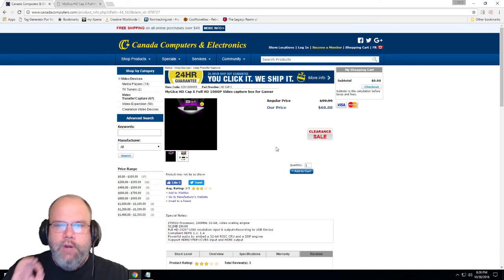Other than that, for around $70 Canadian right now — I don't know how much that is in American — it's a pretty good deal for what you get.